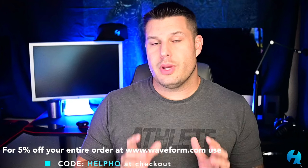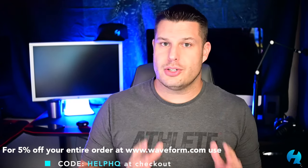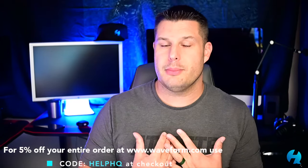Full disclosure: Waveform did send this to me free of charge for review, but the opinions in this video are completely mine, and if I think this is trash, I'm gonna tell ya.